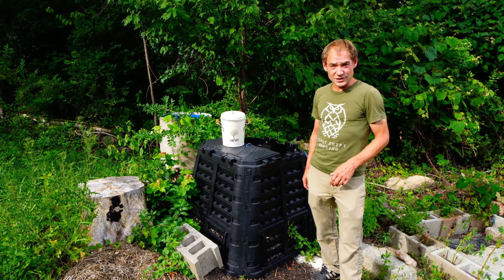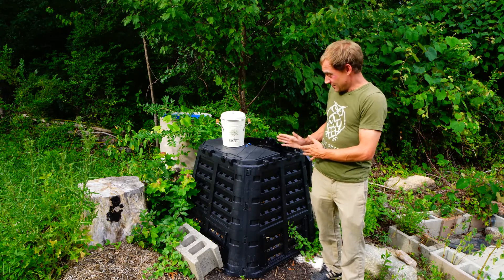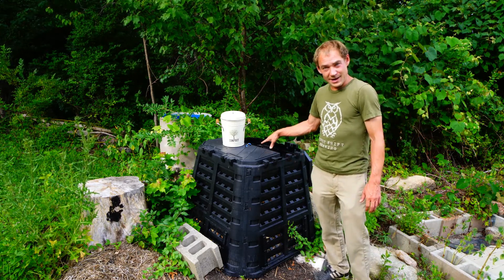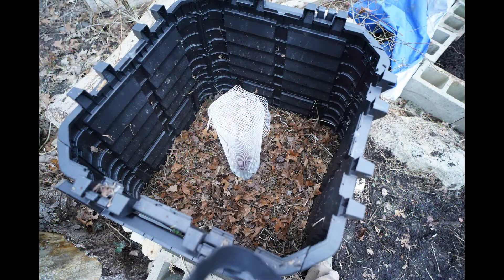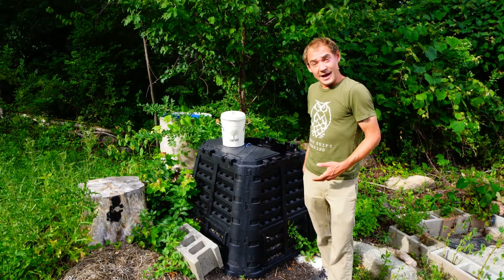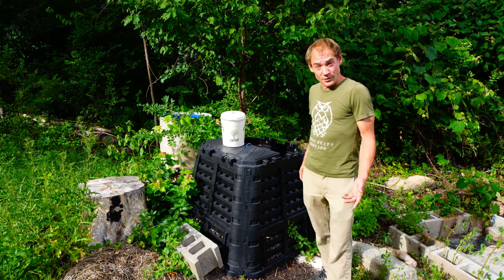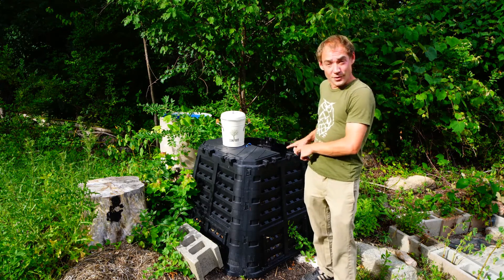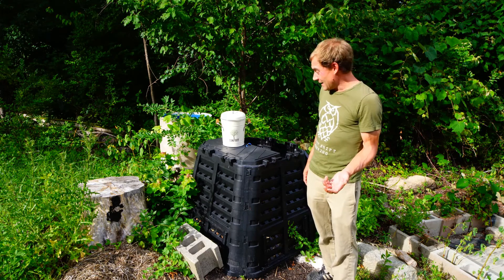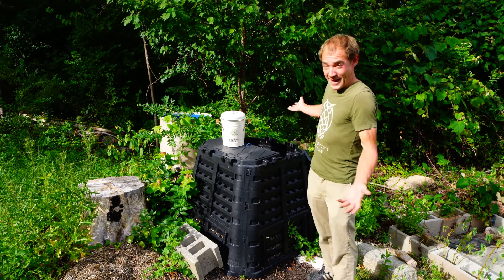Thanks to David Johnson's research, we know that air can only penetrate one foot into any given compost pile. So all we need to do to create a Johnson-Su bioreactor is add pipes so no part of the pile is ever more than one foot from air. These tubes are what keep it aerobic, as opposed to anaerobic — an environment lacking oxygen.